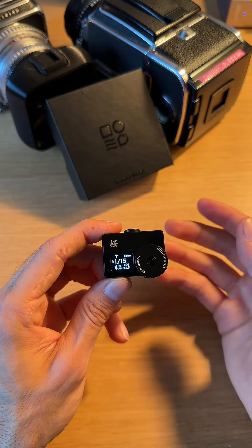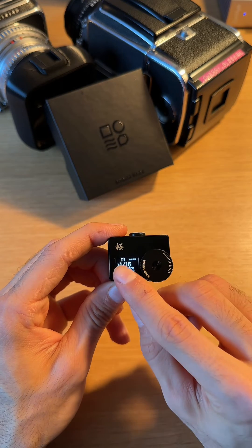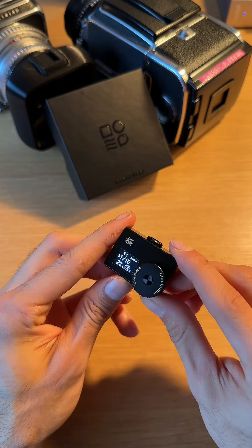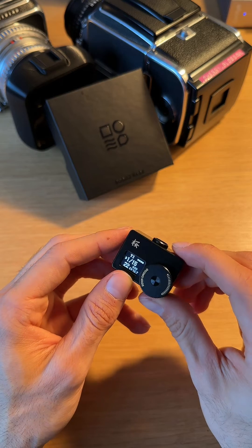Also, one more mode that we can enable — all you've got to do is hold down the back button for a few seconds, and as you can see it flashed over here. Now we are in a real-time metering mode, and as you point the light meter at different light sources, it's going to actively change and show you a reading for that.